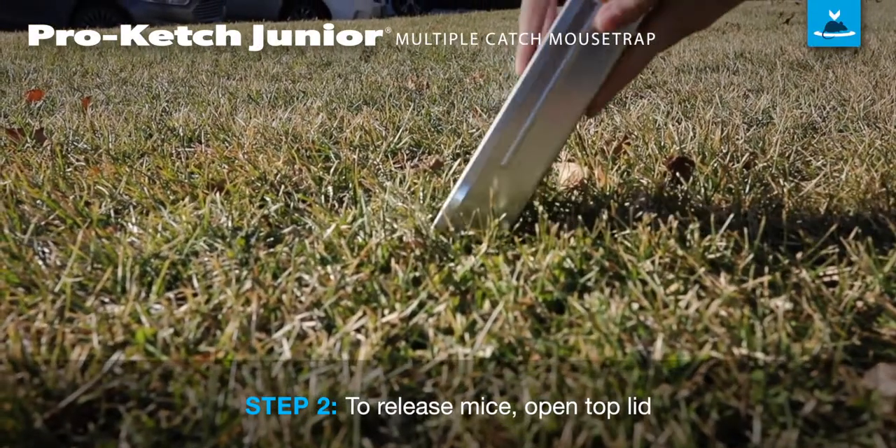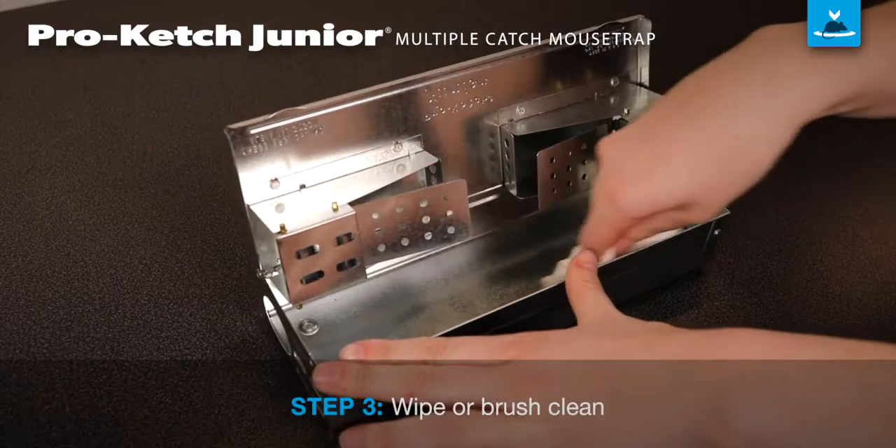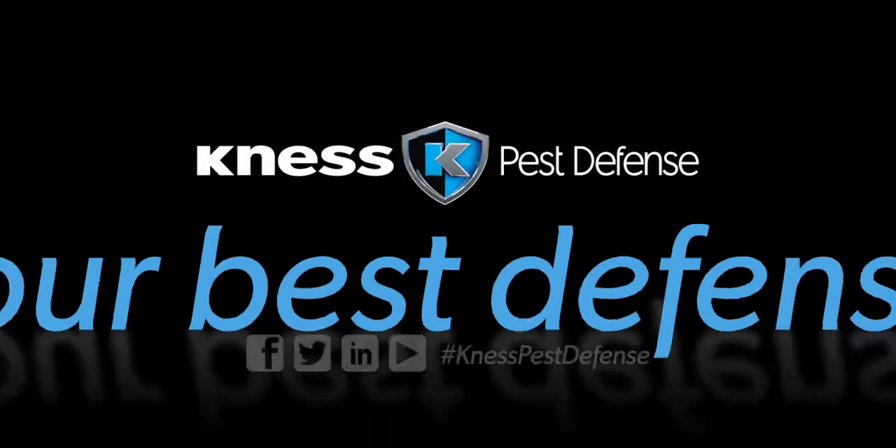To empty, position Procatch over the desired relocation area, open the top and let the mouse slide out. Wipe or brush the trap clean and your Procatch Junior is ready to go back to work.